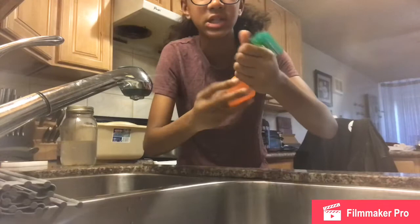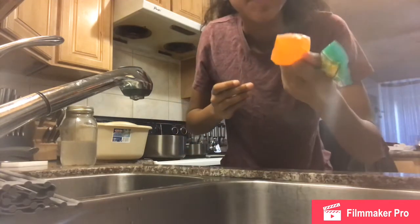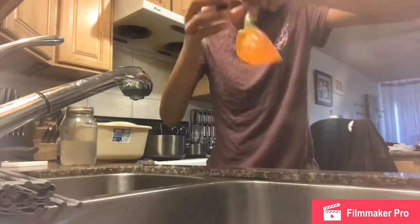This feels like a science experiment. You put it to one corner and start twisting it — oh, it's coming out. Okay guys, I'm scared. I'm gonna twist it. I don't want to let it go. You guys ready?